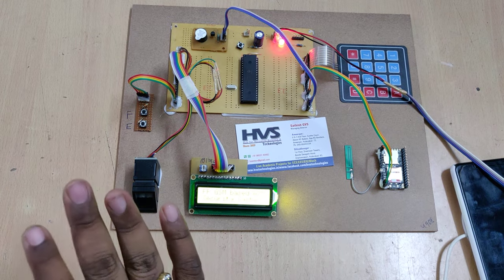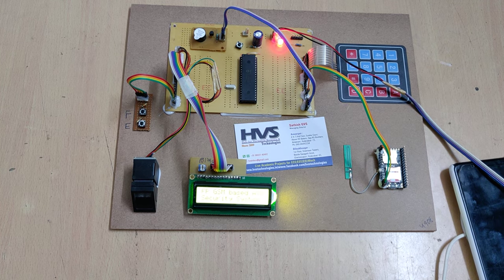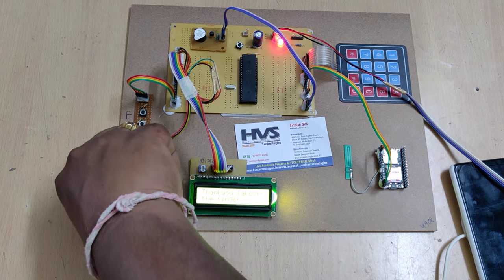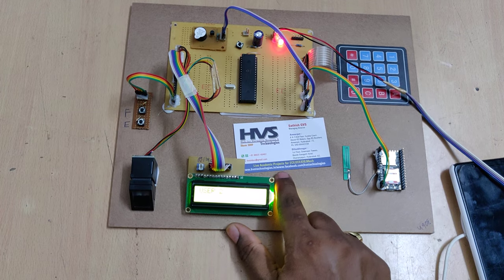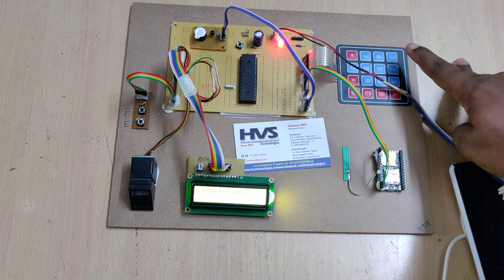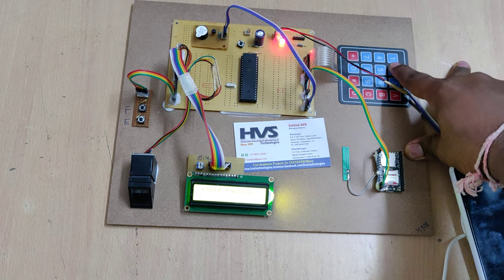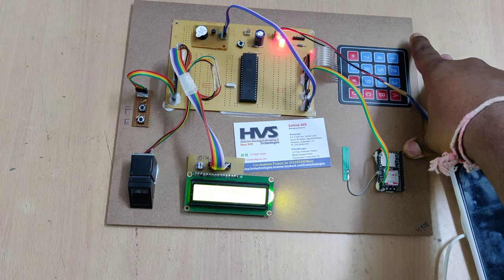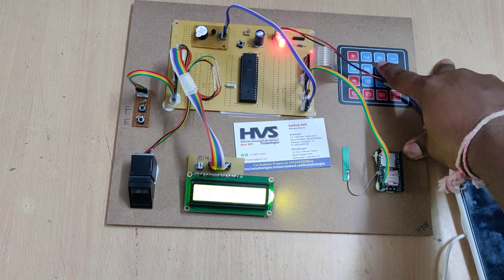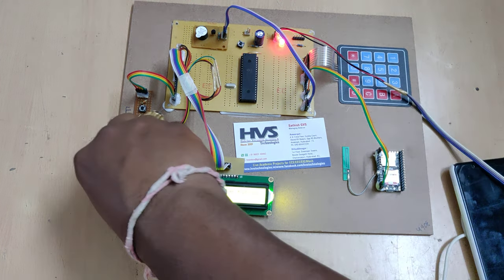Once registration is complete, restart the system again without pressing any button to enter execution mode. Now if I place my finger, my user ID is 2, and the system asks for the password. User 1's password is 1234, user 2's is 2345, and user 3's is 3456. Let me enter the correct password for user 2: 2, 3, 4, 5. Access granted — I can proceed with the transaction. Next, place the finger again to test the wrong password scenario.